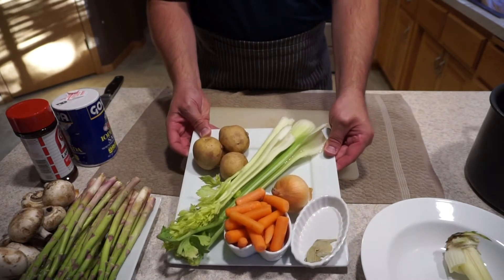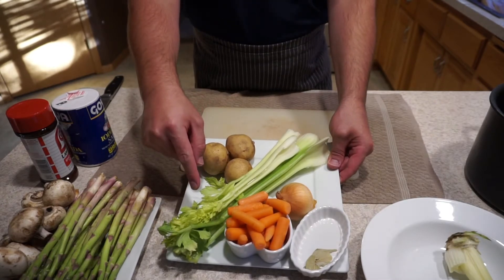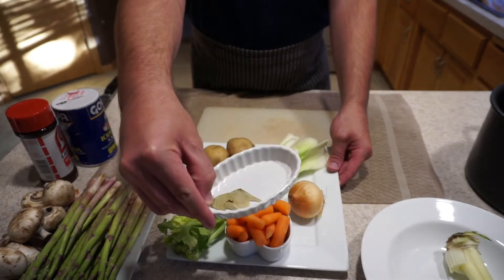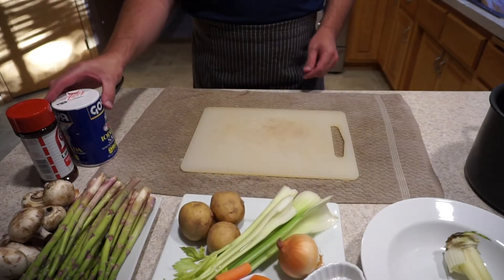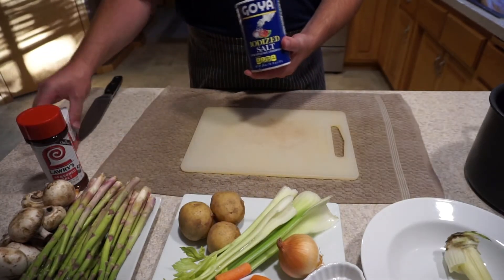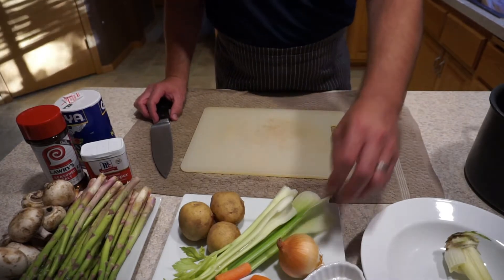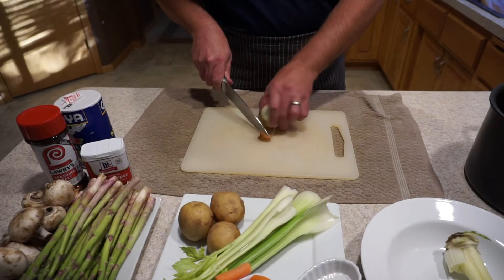Today I've got fresh potatoes that we're going to cut up in quarters. I've got some celery, some carrots, an onion, and some dried bay leaf. These are going to be the basic components to many stocks. We're going to season this stock with white iodized salt, Lowry's seasoned salt, and some black pepper. A lot of times stocks are made with poultry carcasses like turkey or chicken, but we're going to do veggie today because it's super versatile.